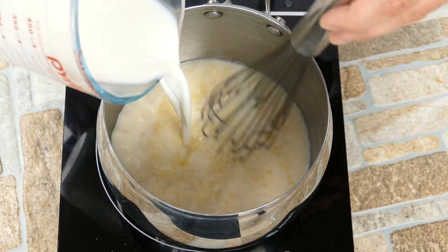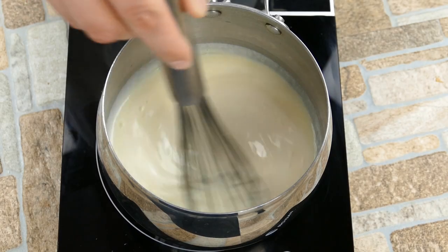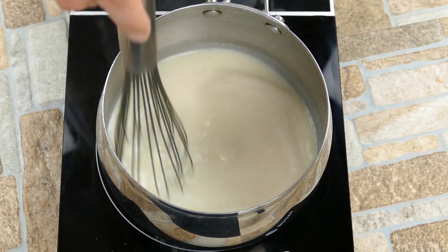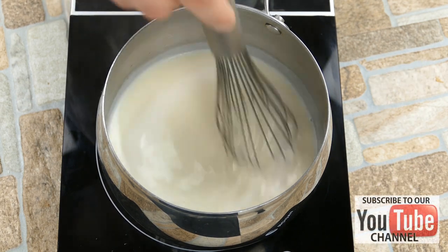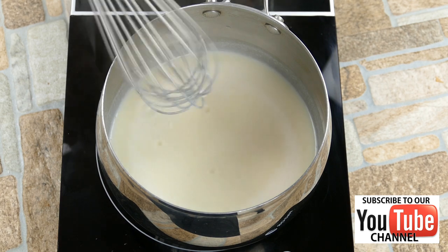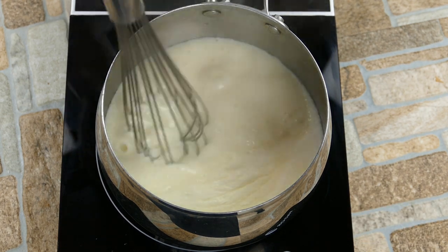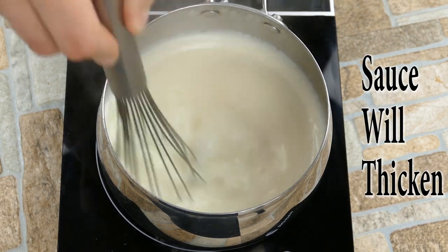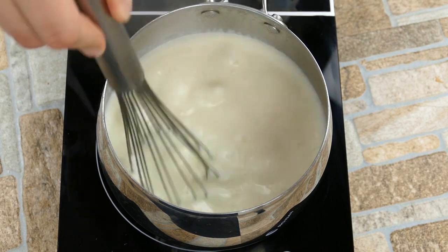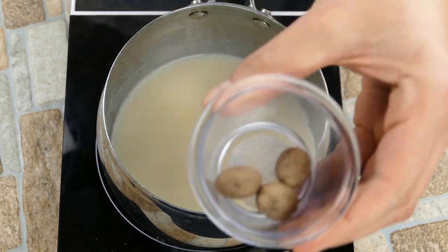So we're going to start by putting about a third of the milk in and let everything come together. Once we start noticing a little bit of thickness, we're going to add the rest of the milk. Then we're going to stir continuously — we'll notice it's going to try to thicken on us. We're on medium high heat right now, and we're going to bring it up to a soft boil, which is where it just starts breaking the surface. We're not trying to scald the milk. Then we stir and it's going to thicken — that's what the heat does. It reacts with the roux and causes it to thicken.